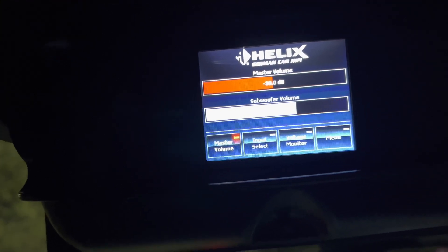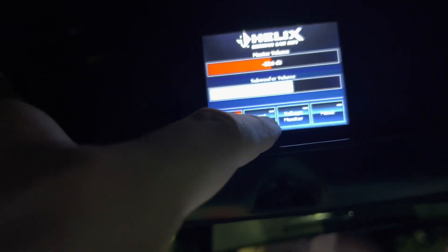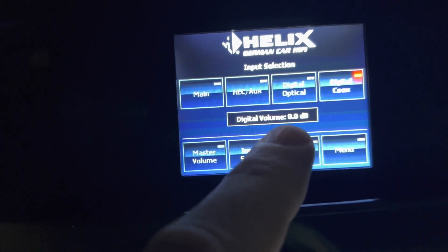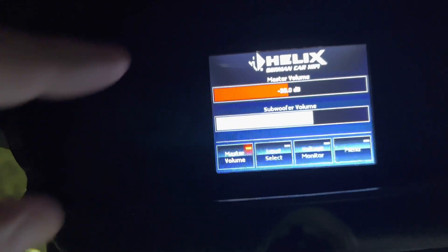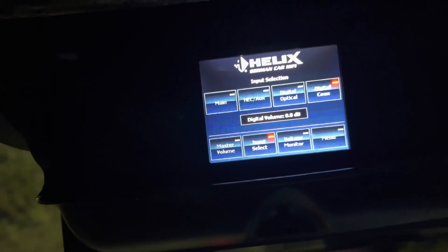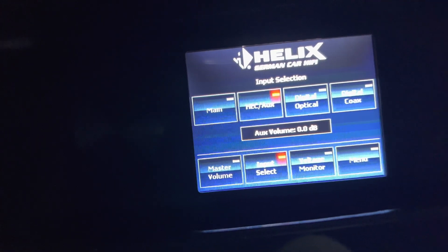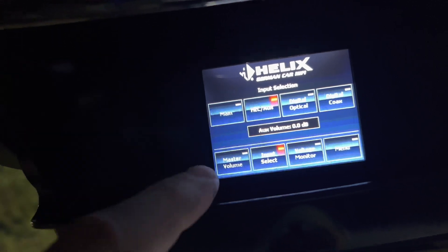The other thing you need to know is it'll kind of reset to factory defaults. If you hit input select, all your volume levels - mine are at 0.0 now because I've turned them all down - but they'll all be at 60 by default, which means if you turn up your master volume, no music comes out because all inputs are on 60. So just make sure whatever inputs you're using, put them to zero.